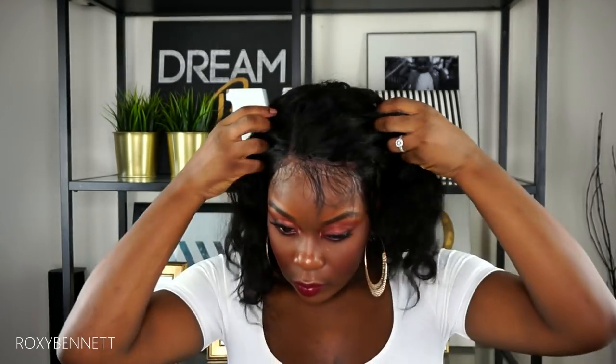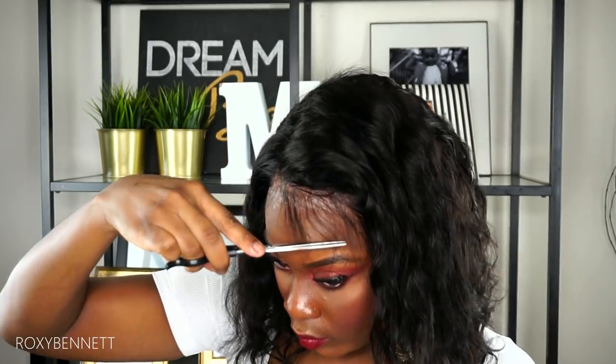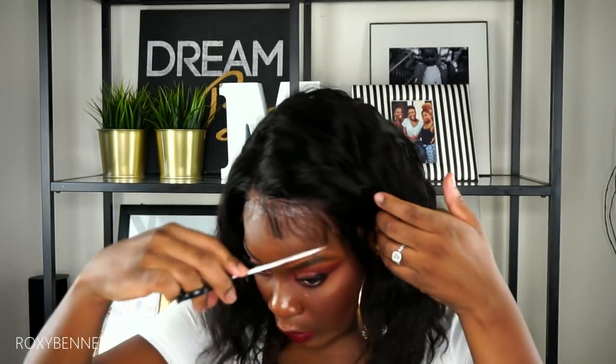At this point I'm really impressed with how the lace blends in with my scalp without needing a wig cap and without any foundation. Now I'm cutting the baby hairs a little bit shorter, just giving them a good trim, and I'm going to be using some Got2be gel to create my baby hairs.